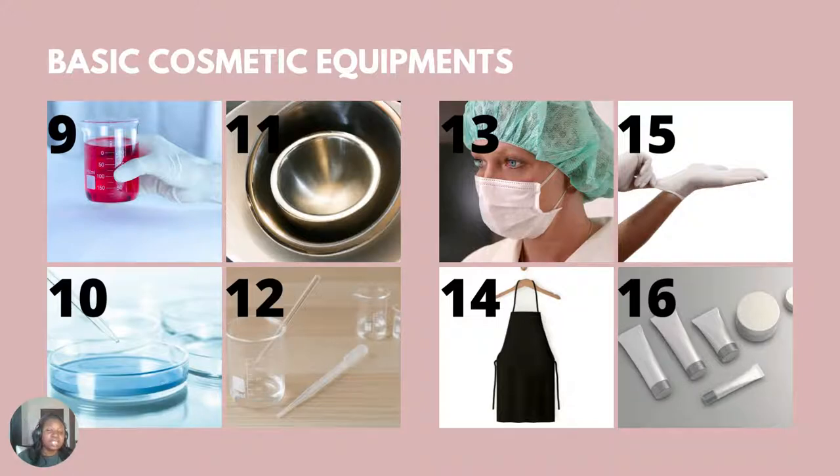Next, we have a beaker — you need glass beakers. Never use utensils that you regularly use in your kitchen for cosmetics; it makes sense to have separate equipment for skincare. You also need a petri dish to measure ingredients separately. For example, if you want to measure vitamin D3 powder, measure everything separately — if you overpour into a shared bowl that already has other ingredients, it'll be difficult to remove the excess.